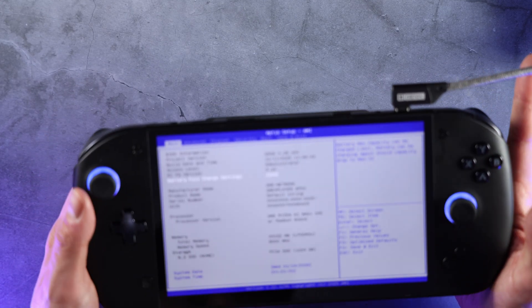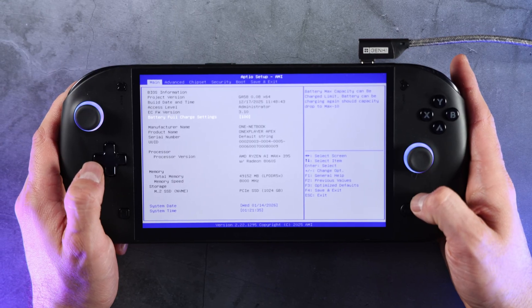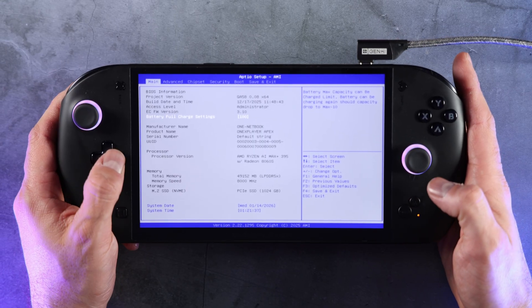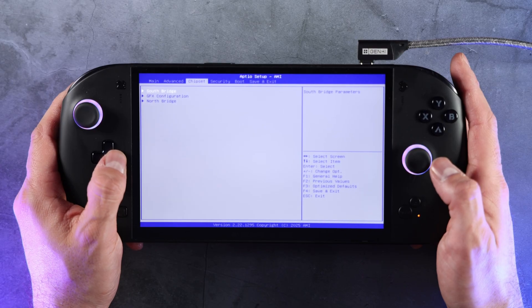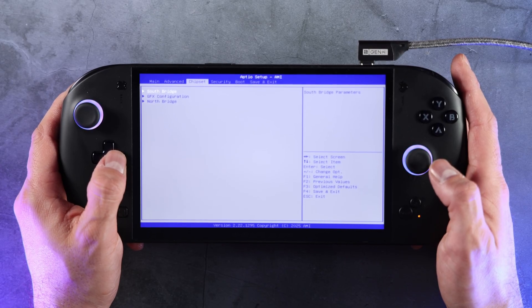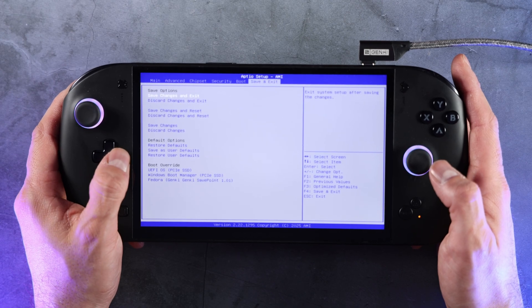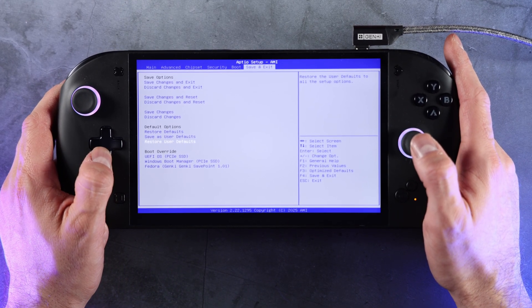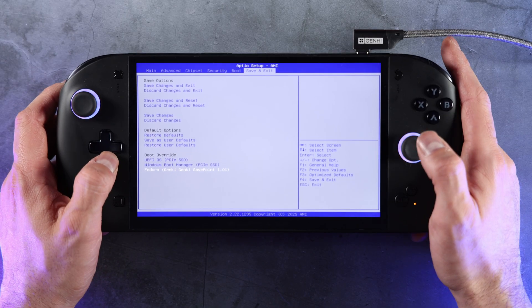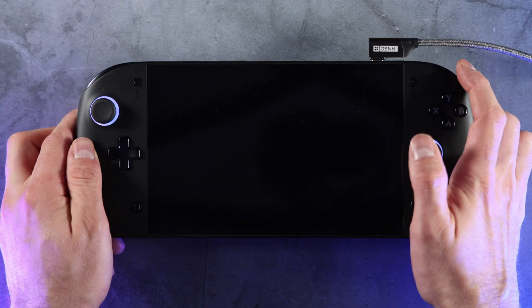Here is the BIOS menu. I'm not going to go into this today, but I know a lot of people are curious about it, so I'll scan through it so you can see what's here. If you have questions, let me know in the comments and perhaps in another video I could take a look. We're going to go to Save and Exit and straight down to the boot override, and I'm going to open up Fedora and see what happens.